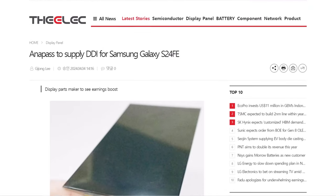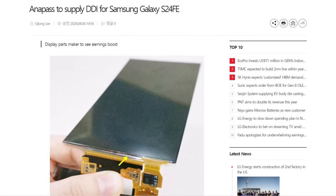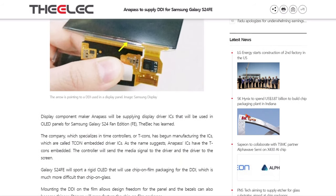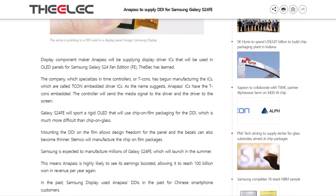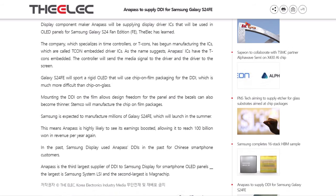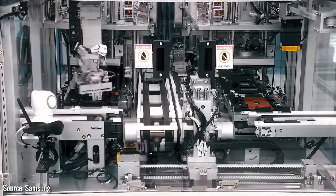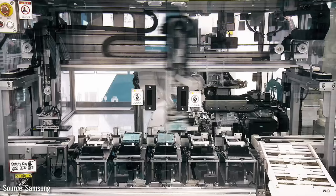According to a report from LX, Samsung has begun making the display panels for the Galaxy S24 Fan Edition. These panels will include a new component called the Display Driver IC from Anipas, a big company that makes display parts.